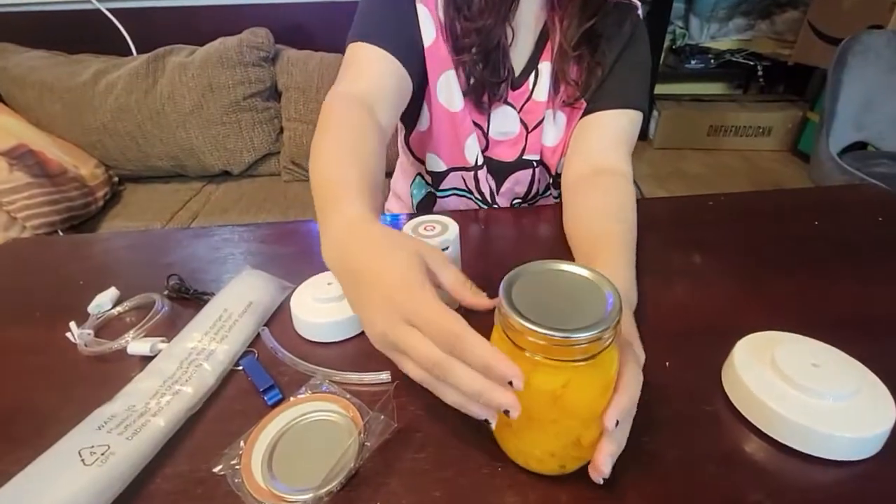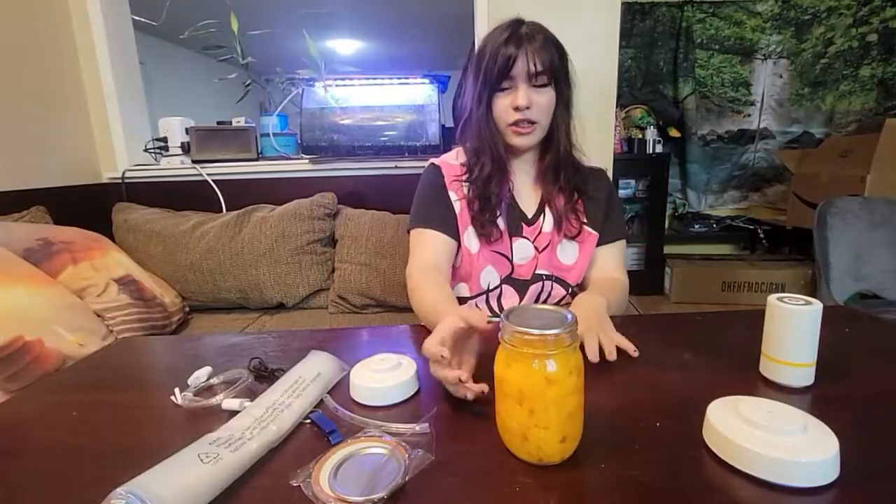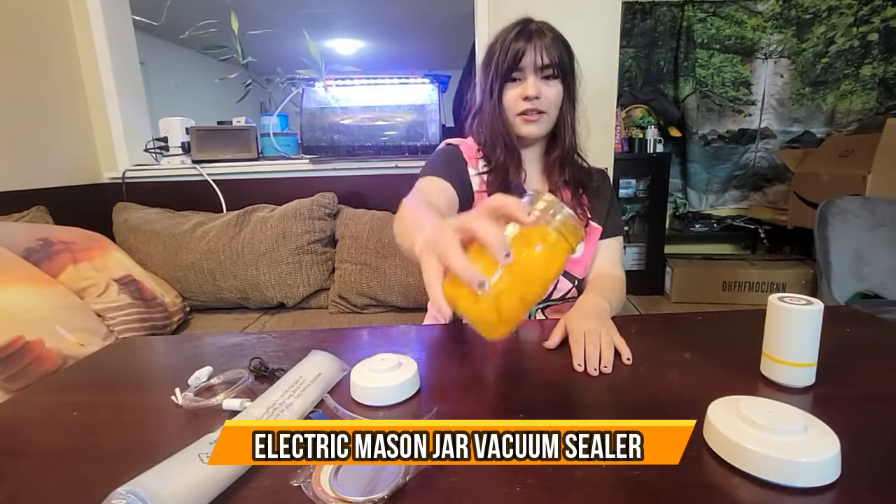And here we have our sealed jar. Let's check if it's really sealed — as you can see, nothing comes up. I hope you guys enjoyed the video.